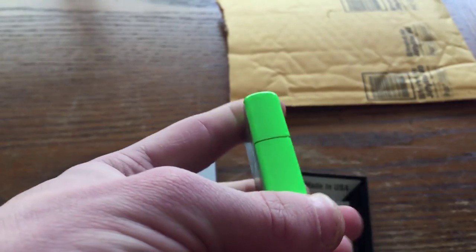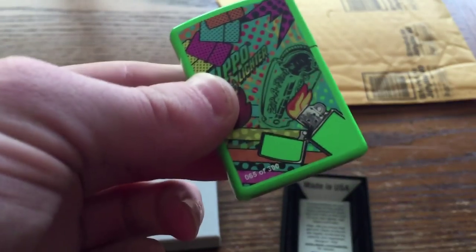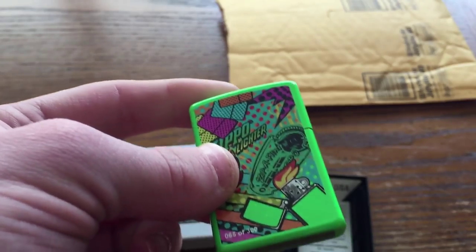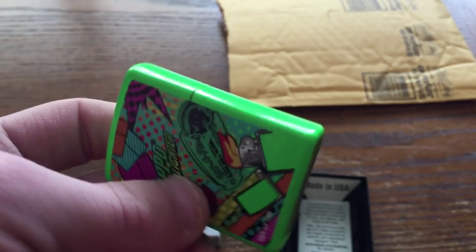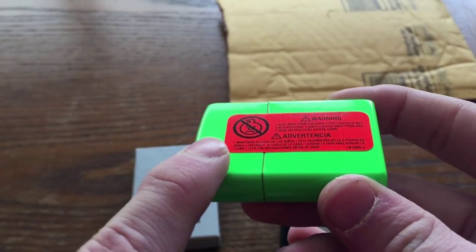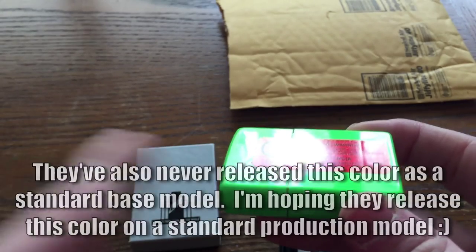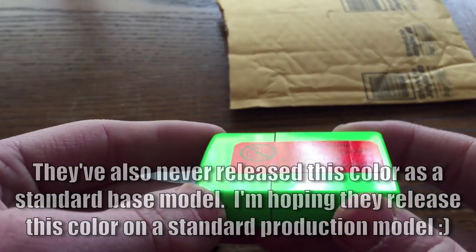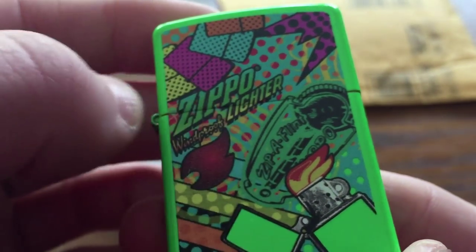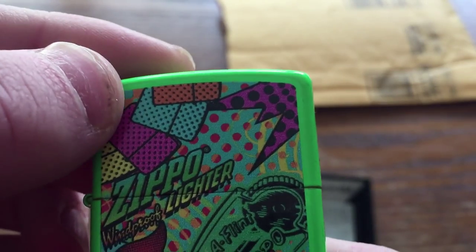It's very similar, in fact, to the Zippo Lemon finish. There is a finish called the Lemon — if you saw it, you might think it's a yellow matte Zippo, but it's actually high-glossed. I think they're actually calling this neon green matte, but it's not — it's very shiny. We've got the Zippo lighter, a pack of Zippo flints right there, their logo, and a bunch of little patterns and designs.